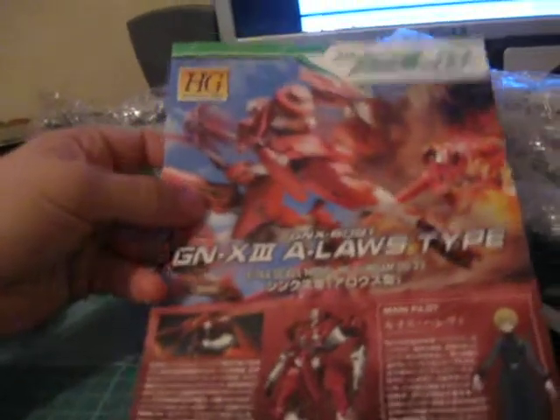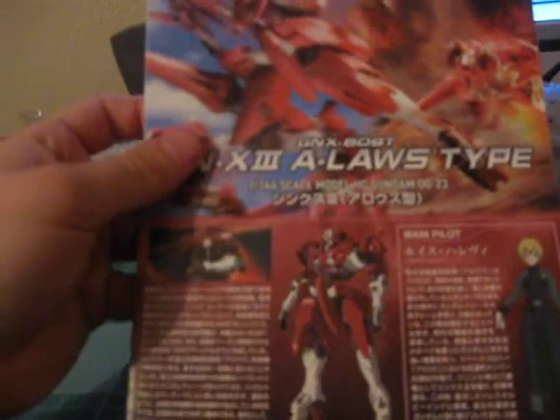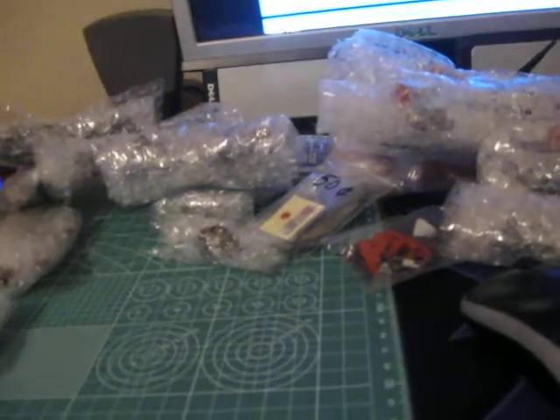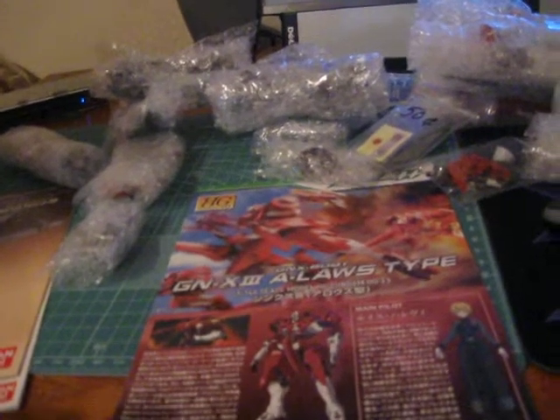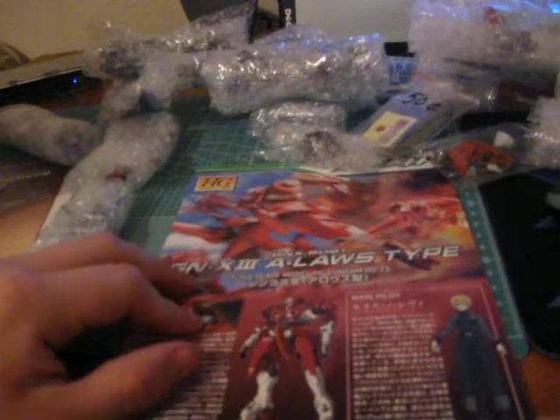And then another GNX-3. I originally traded the one I had to Josie Berra, and then discovered a really awesome custom I want to do. I want to do something like the Raphael — how it's a modified version of like the Gedessa, whichever one it was originally — like a Gundam GNX. So we'll see how that plays out. I've got a couple ideas for it. So I wanted to pick him up; he was about $5.